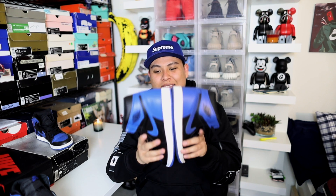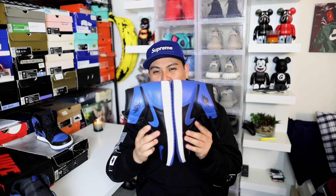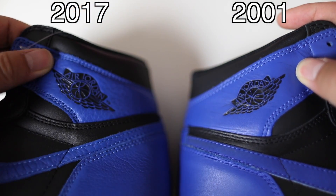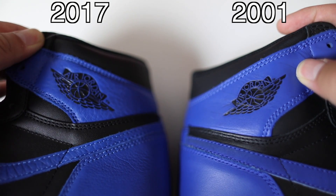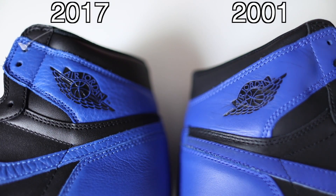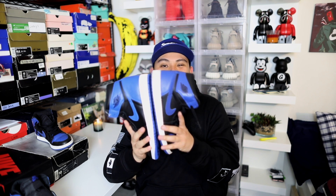Let's get this quick comparison going right now. What do you guys notice? Do you see any differences in the materials, different cut, anything like that? It should be super obvious — on the 2017 pair there's a nice tumbled leather on it. This is Shattered Backboard quality leather. Jordan Brand isn't playing any games; they wrapped that all around the shoe. On the 2001 pair we have a somewhat decent blue leather, but it's a smoother leather with no tumbled texture.